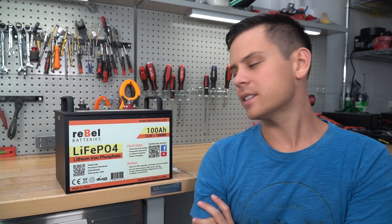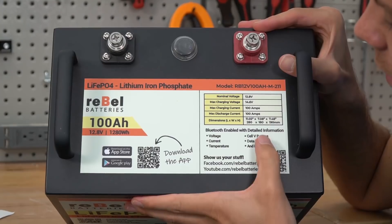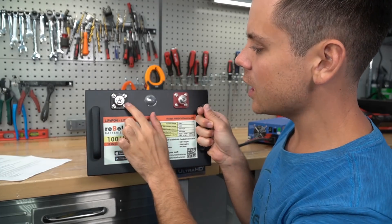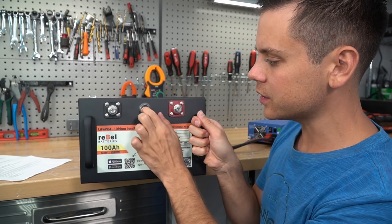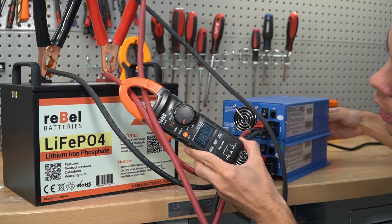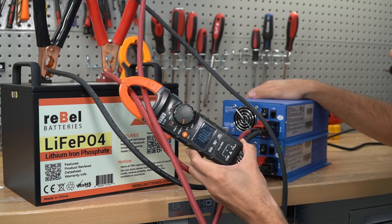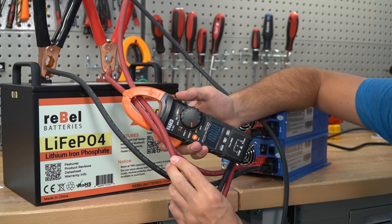We're going to do a capacity test and everything else that we typically do. First we need to charge it up to 100%. The sticker on top states that we can charge at 100 amps. These are the same terminals as an SOK battery. There's also a switch right here, but this is only for turning on the Bluetooth. Now we're charging at exactly 100 amps, so we'll come back in less than an hour and it should be fully charged.